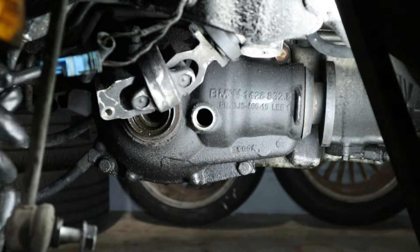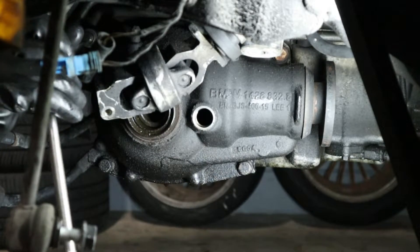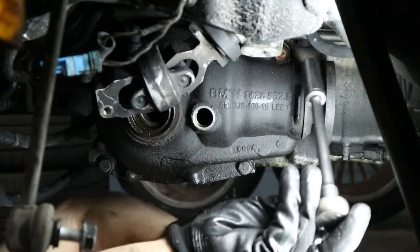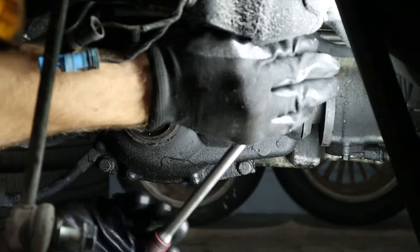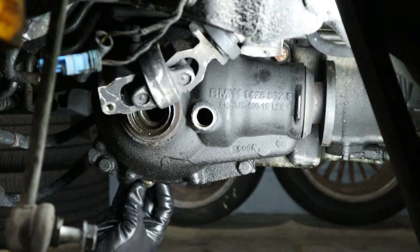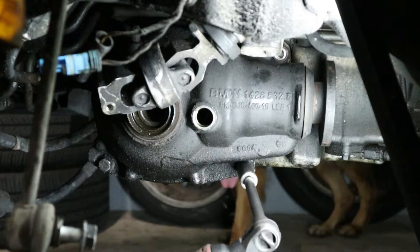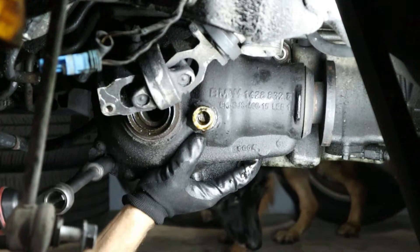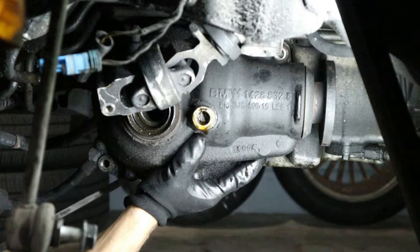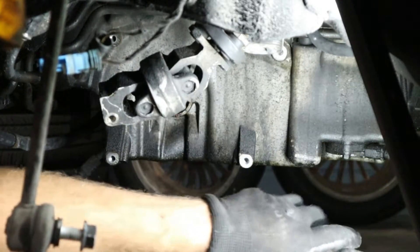The differential is held in by four 16 millimeter bolts. Once you get all those loose, be really careful because this thing is pretty heavy and it'll drop down to the ground.